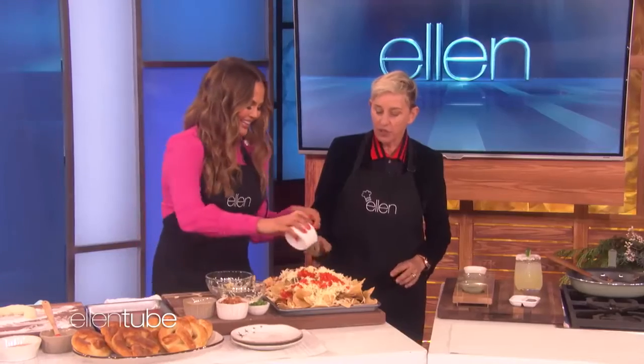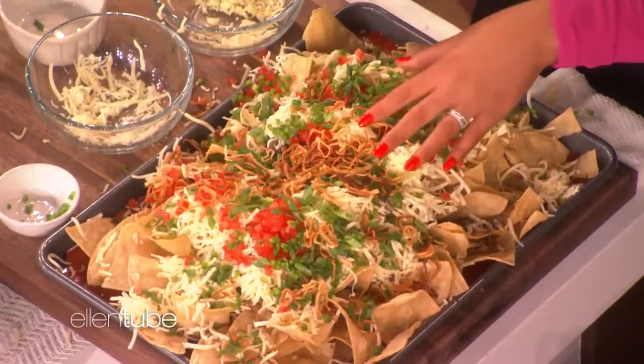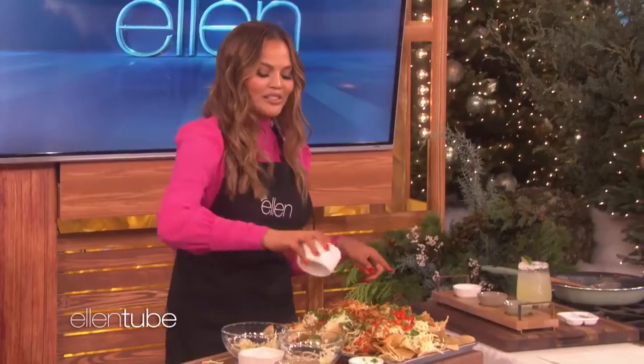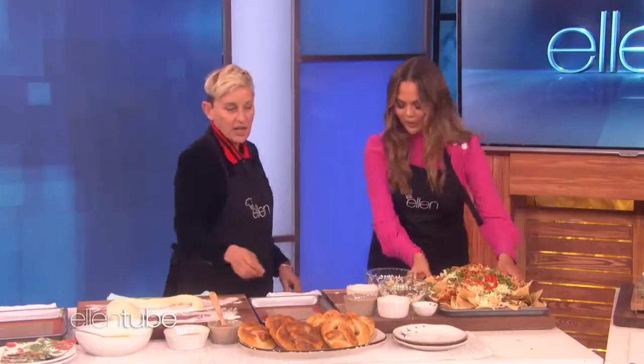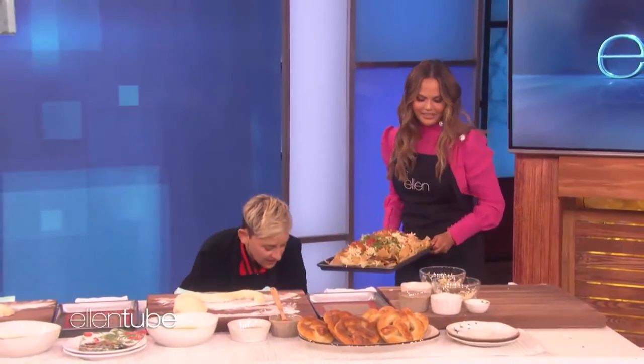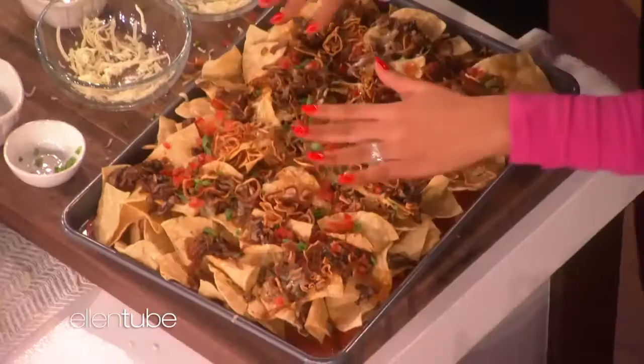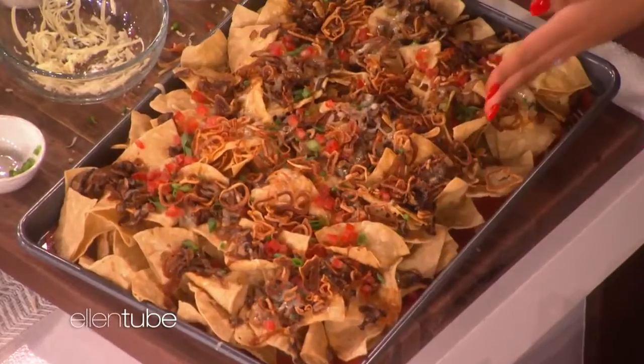All right. And the cookware is from your line too, right? It is, yes. Look at this, you guys. I actually have it two ways in the book — there is a meat option. But then we pop this under. And then it looks like this. And then it looks like that. That's beautiful. It's so gorgeous. Look at it. That's so good. Every single layer. Nice.